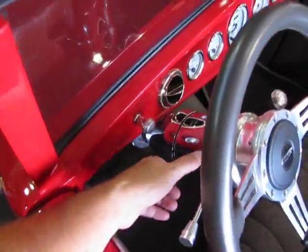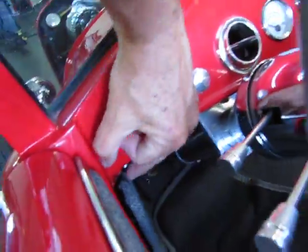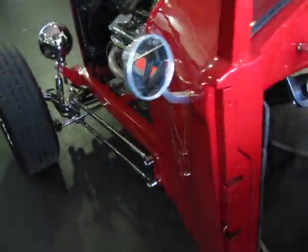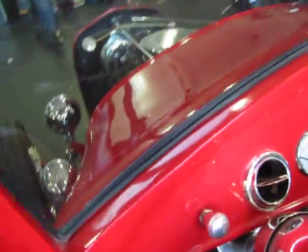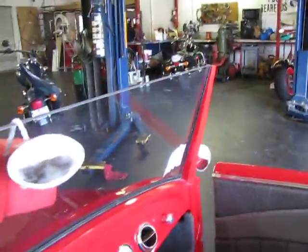It has a billet steering column, so your tilt wheel — I need both hands right there — your tilt wheel is right here. Underneath the dash, you'll see a couple of red buttons. The one on the left pops the driver's side door. The one on the right pops the passenger door.